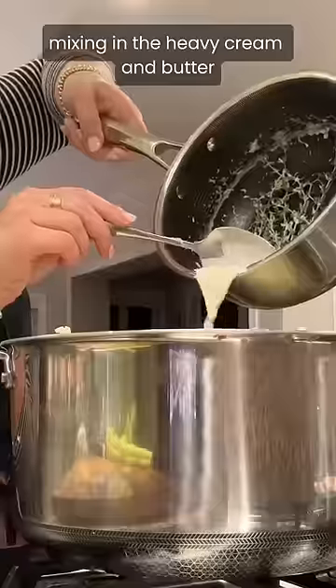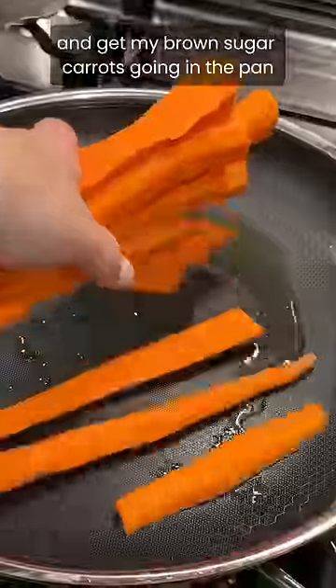I quickly whip up my cranberry orange relish, drain and rice the potatoes mixing in the heavy cream and butter, and get my brown sugar carrots going in the pan.